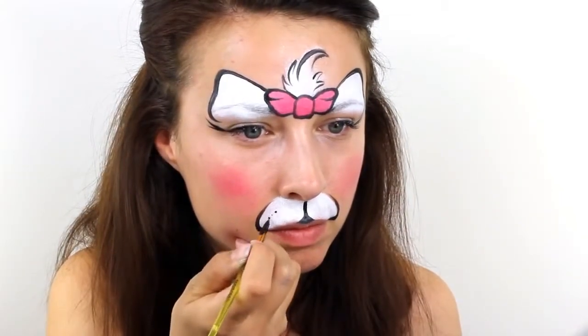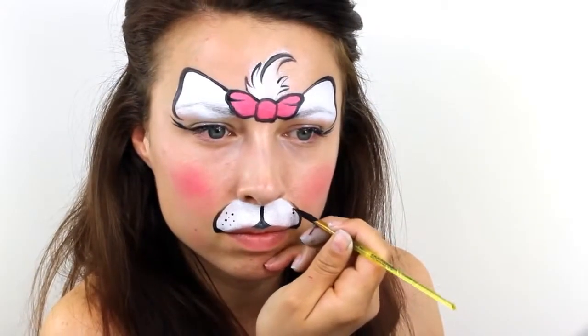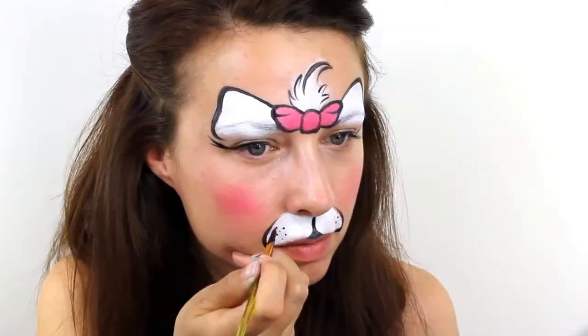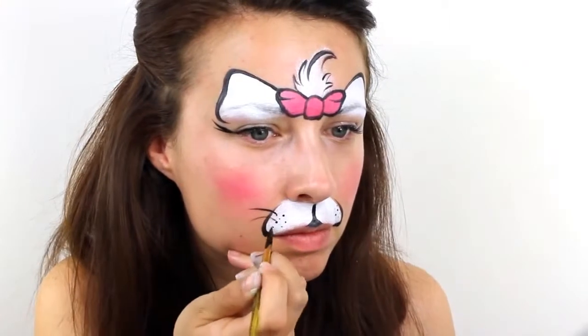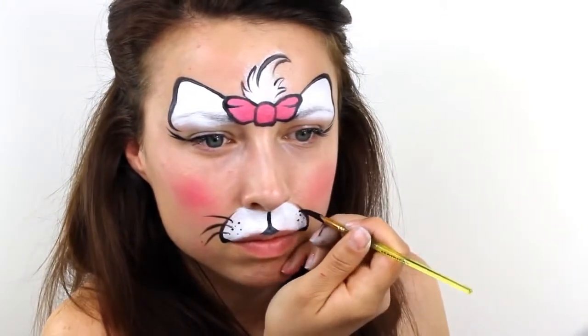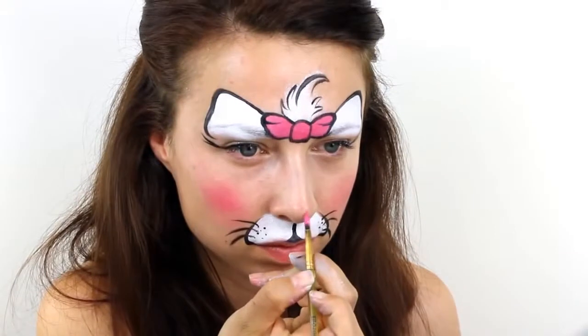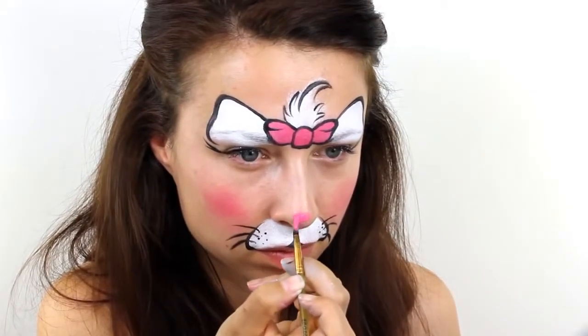Add a few different sized dots on each side and then paint in some whiskers. Finally, add a small pink nose and finish it off with a black outline.